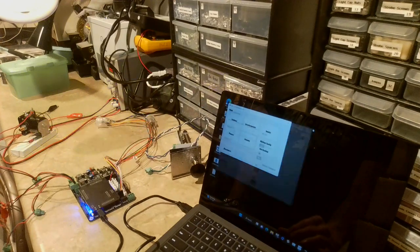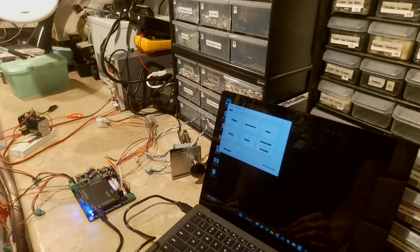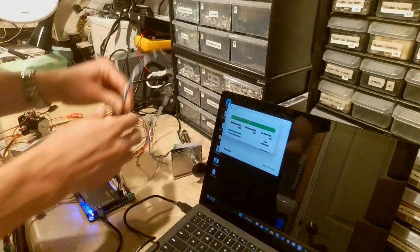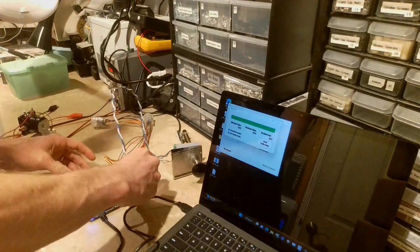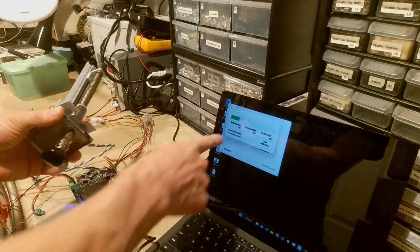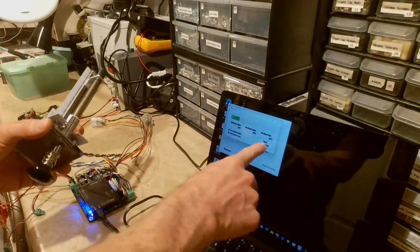Next I'll show you the Plunger screen. Right now it's showing all the way up because I don't have it plugged in. Once I plug in the plunger, this screen allows you to calibrate it — you can see it has a minimum value and a maximum value.